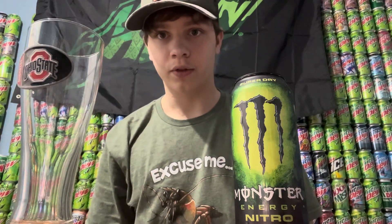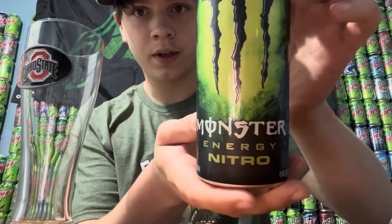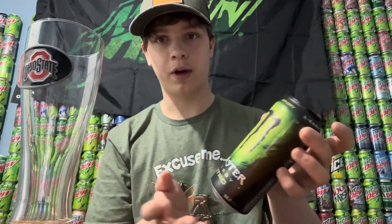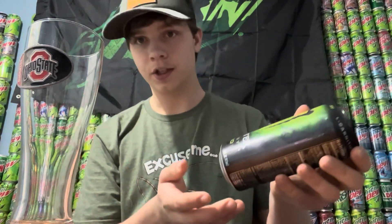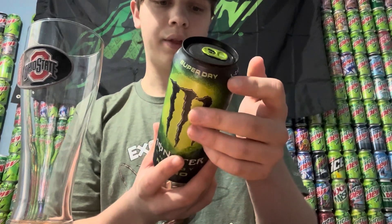Hello everybody, welcome back to reviews. Today I'm going to be trying the Monster Energy Nitro. I'm assuming this is going to be like the Nitro Pepsi — I've never heard of this before. I just saw it in a gas station, so I'm hoping it's going to be good.